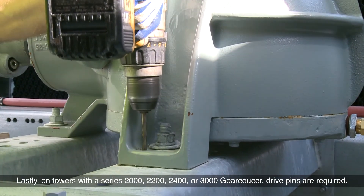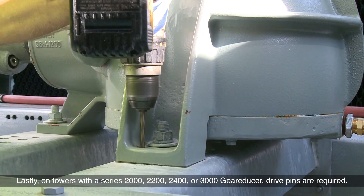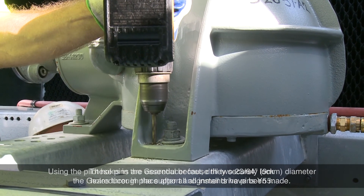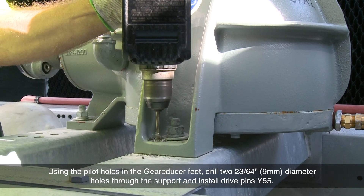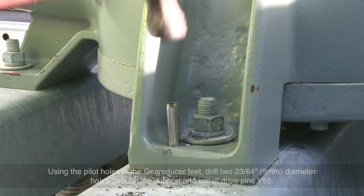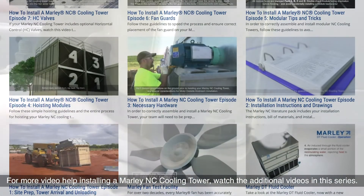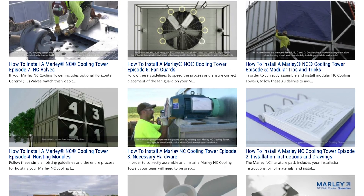Lastly, on towers with a series 2000, 2200, 2400, or 3000 gear reducer, drive pins are required. These pins are essential because they securely lock the gear reducer in place after all alignments have been made. Using the pilot holes in the gear reducer feet, drill two 23/64-inch diameter holes through the support and install drive pins Y55. The drive pins should project an equal distance above the gear reducer foot and below the tower support. For more video help installing a Marley NC cooling tower, watch the additional videos in this series. Thanks for watching.